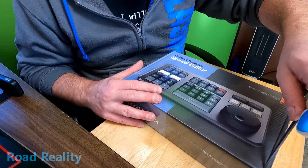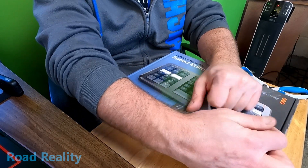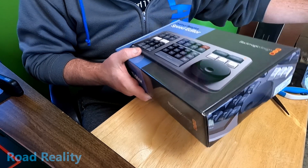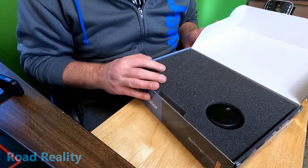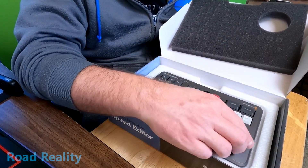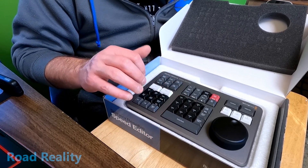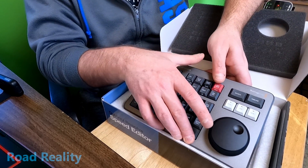Now we'll get to unboxing what you probably clicked on this video to see — the DaVinci Resolve Speed Editor. Hopefully this thing speeds up my editing. They were doing a combination deal where you bought the license and got a speed editor. Inside the box there's a nice piece of foam covering it up — and wow, doesn't that look nice! That jog dial feels nice; it sounds like a 1980s IBM keyboard. If you know those model numbers, let me know in the comments.